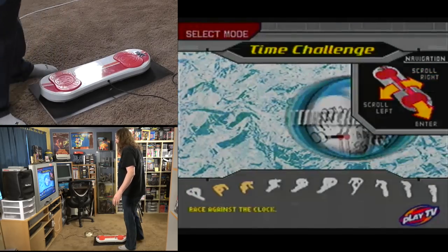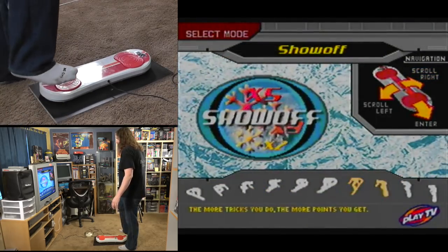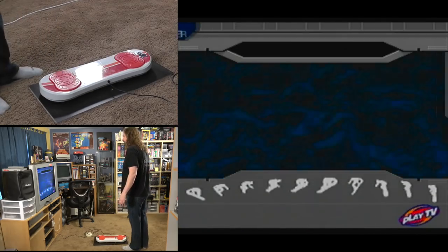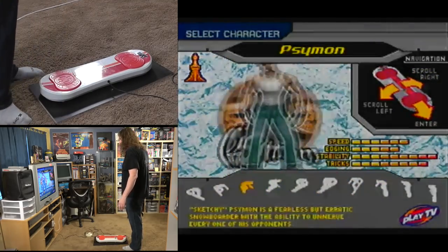Let's jump into the game itself. Here you see the main menu and the different options you have. Now it looks like it's got a lot of stuff going on, but really it doesn't matter — this game sucks. Every version of the game sucks, so don't worry about it. Just select it and move on.